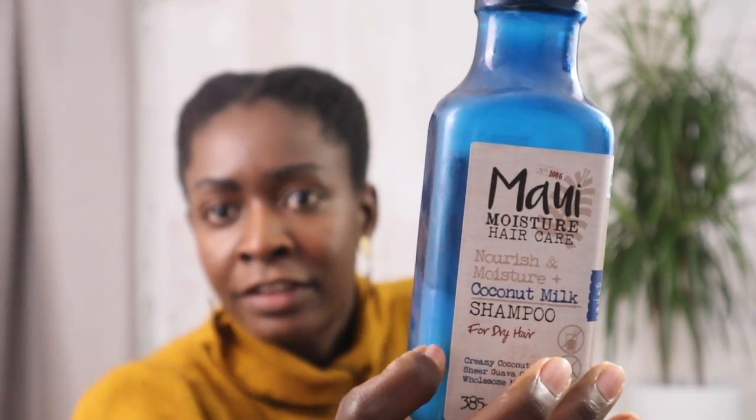So this is, for example, what I use at the moment. A very simple coconut milk shampoo for dry hair — you can get this in a normal store. I don't need to go to an Afro shop. I get it at DM or Rossmann if you're in Germany, or maybe Clicks if you're in Namibia. This is how I keep my hair most of the time.